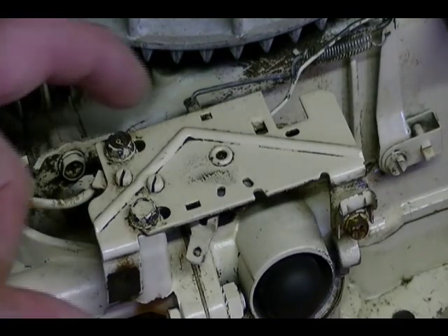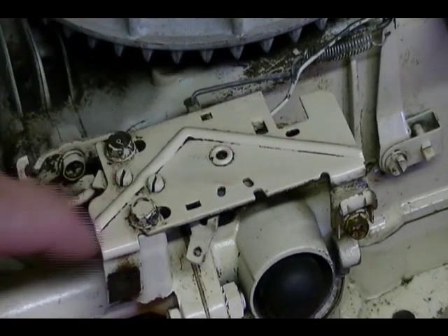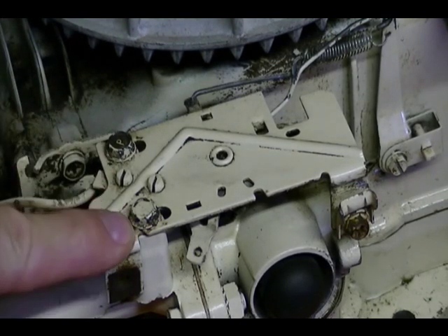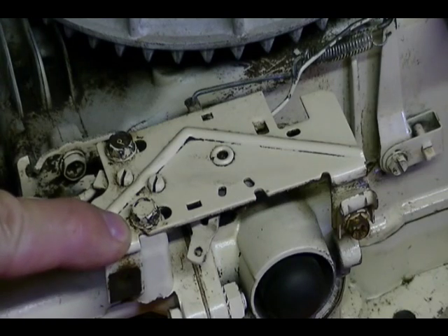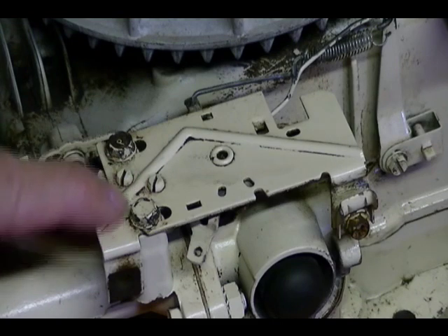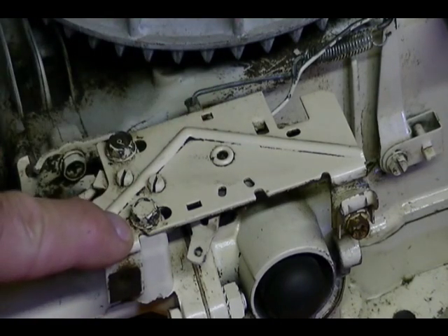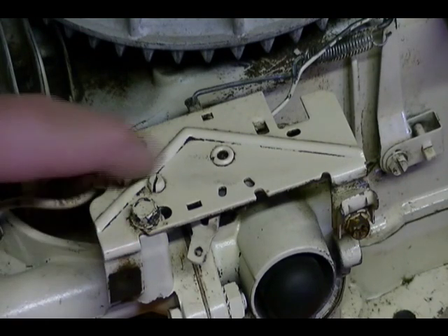Next I'm going to remove this carburetor linkage plate assembly on top of the carburetor. It's held on by two bolts here. The washers on these bolts are star washers and when you tighten them down they actually leave a print on top of the plate. So when I go to reassemble this, I'll know where to position this plate because of where the star washers made their print.